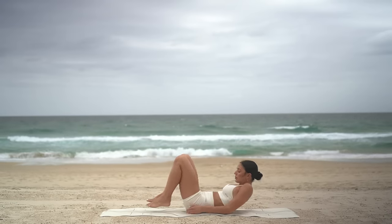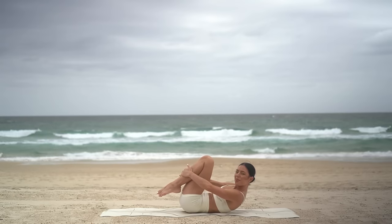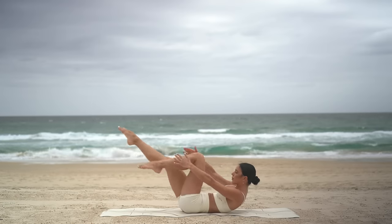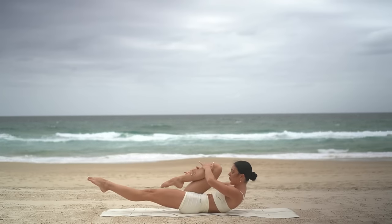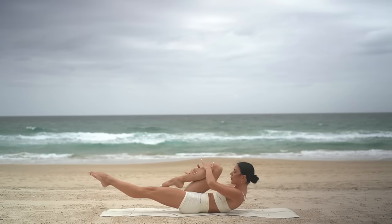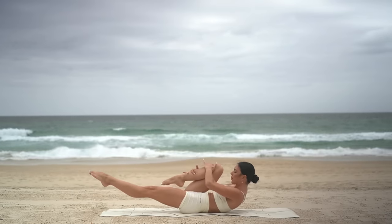Hug your knees in and lift your head and shoulders. Hold on to your left knee and extend your right leg. Pull the knee in two times — exhale, exhale, inhale, switch. Six more, five — really trying to be nice and lifted through your head and your shoulders. Two more, then we have our double leg stretch.